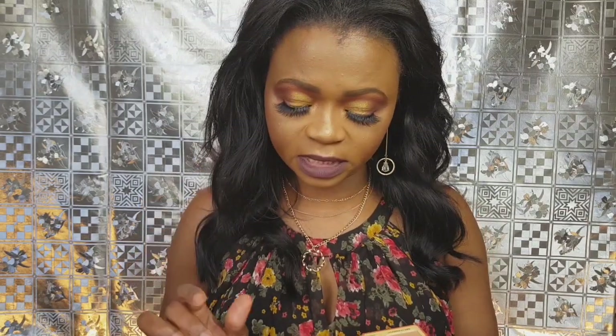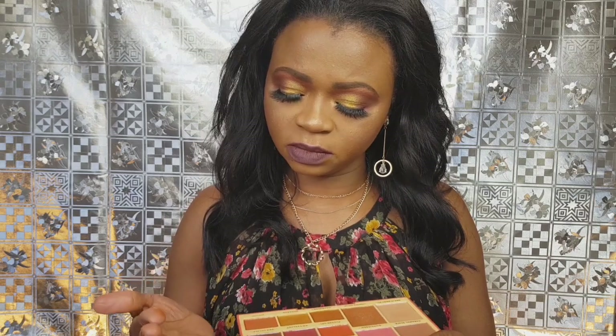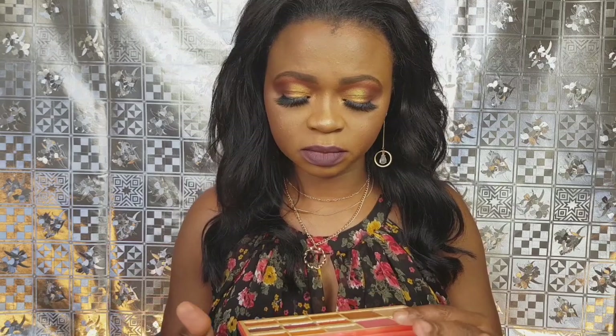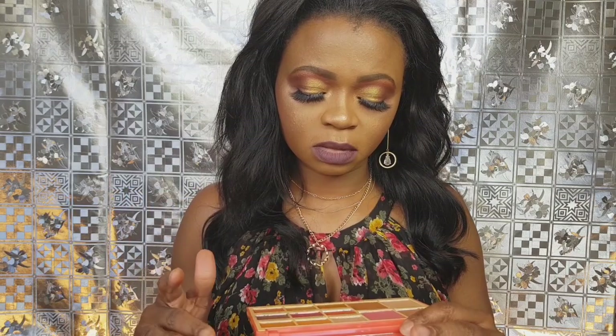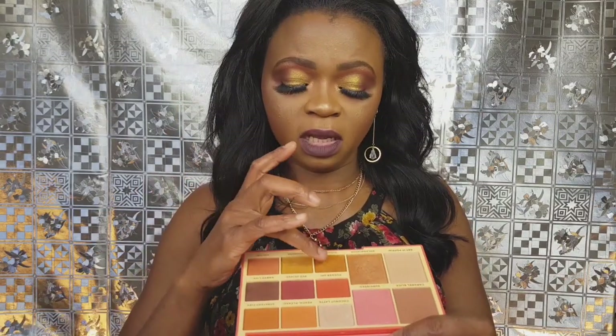The contour shades also give me the V shape I'm looking for. Red Velvet and Sweet Like are very very pigmented. I also like Goddess. Chi Chi seems okay but I'm not sure. Coconut Latte seems okay too. This shade called Obsessed — I don't like it, it just doesn't do anything. It's available on the Revolution website or you can get it from Superdrug.